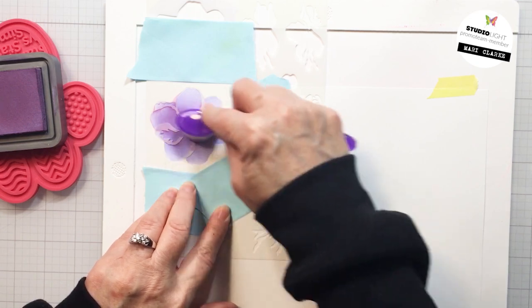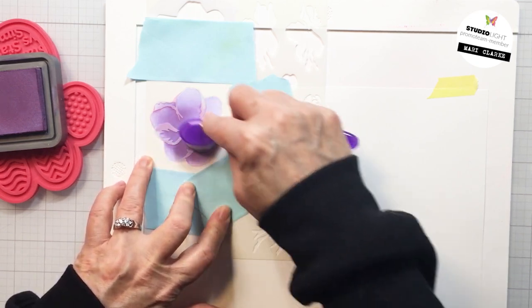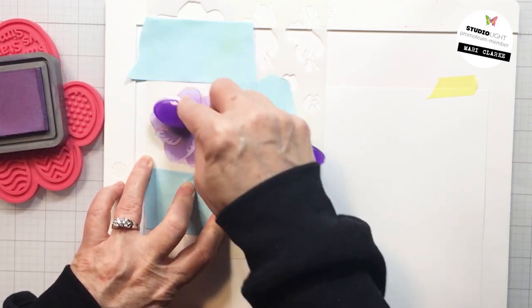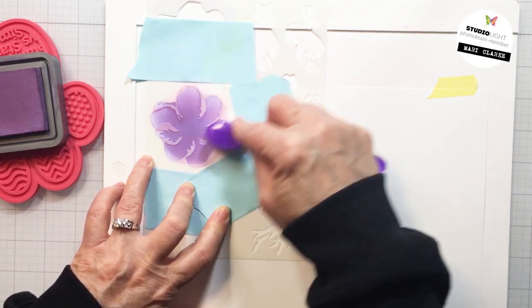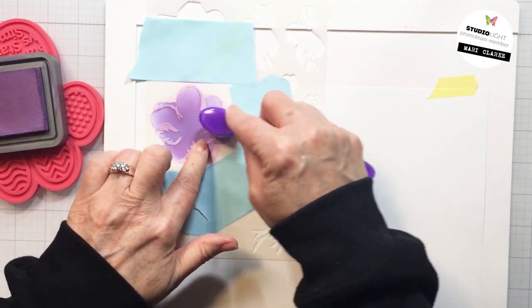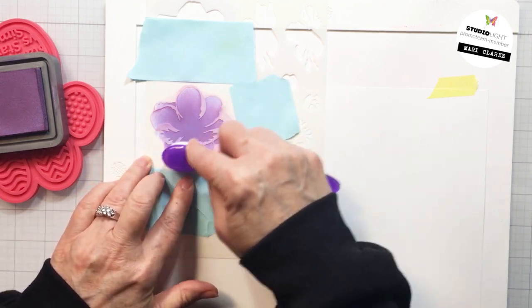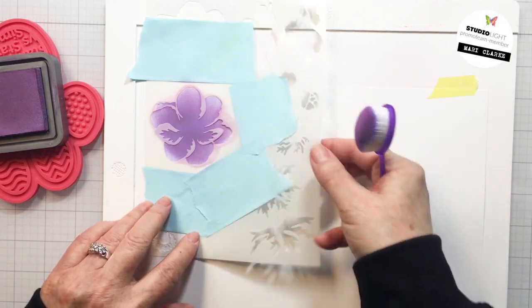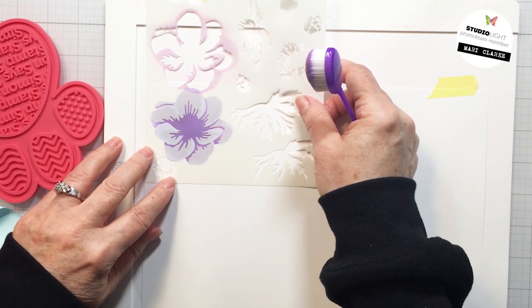Now here I'm going in with some Dusty Concord and I'm just layering the next color layer on top, so wherever the mask is covering, the Shaded Lilac will show through and then the Dusty Concord goes over top. I wanted to go lightly with this so that a little bit of the Shaded Lilac shows up on the edges of the petals as well. You could absolutely do this with any color you'd like, depending on the look that you want for your project.